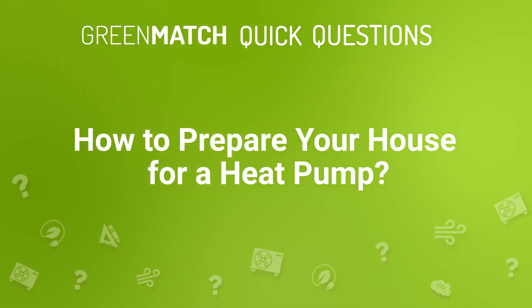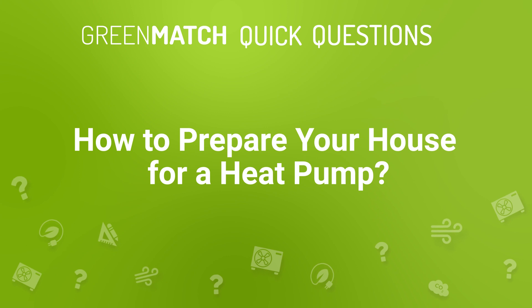How to prepare your house for a heat pump. Before you take the step of investing in a heat pump, you might wonder how to best prepare your home for one. In this video, we go through five steps you can take before installing a heat pump to ensure that your home is ready.